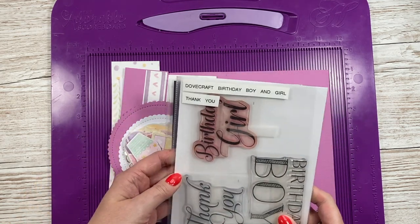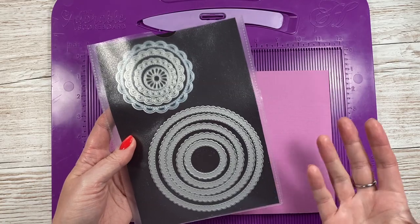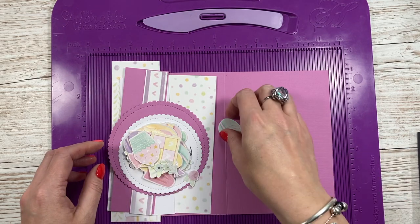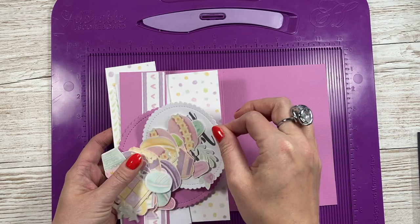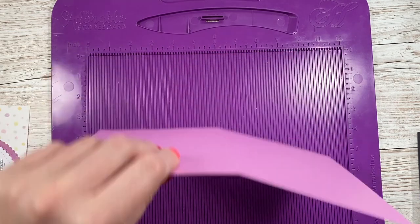I'm using circle dies, but you could use any shape — you don't have to use dies, you could just cut shapes using your trimmer: a square, rectangle, or any other die shapes you might have. I've already gone and cut everything out. You can see the sentiment I've heat embossed. Like I said, this is the five by seven version.